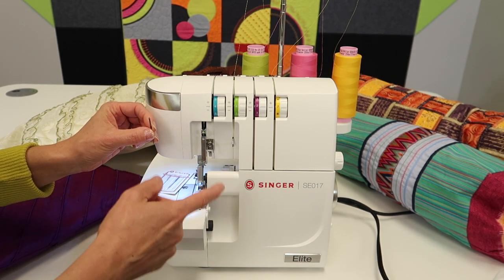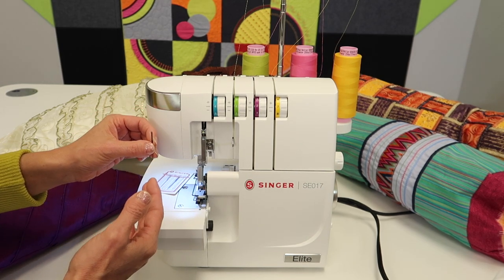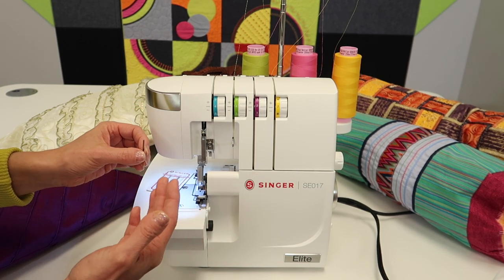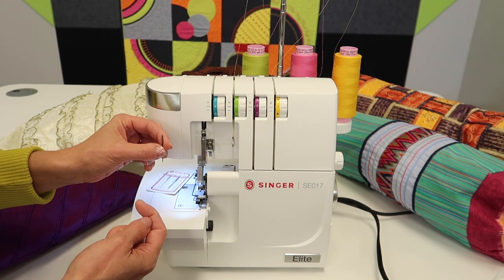If you don't get that height right, you're going to have stitches that don't look correct. You're going to think it's a tension adjustment you need to change, and before you know it you've got issues — when all you had to do was make sure your needles are at two different heights.